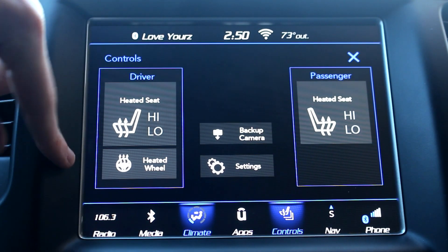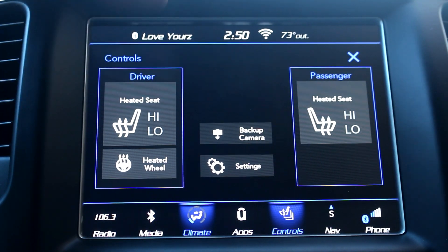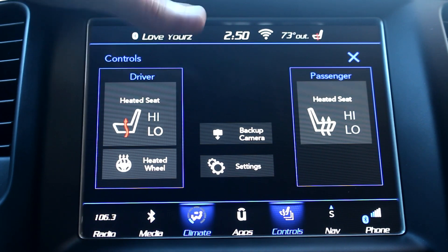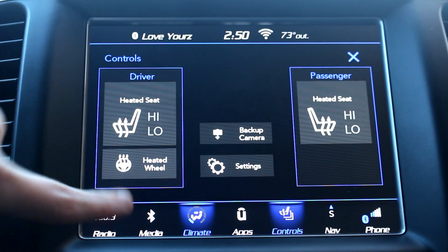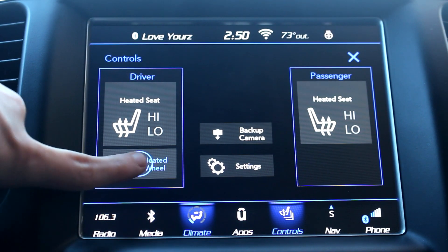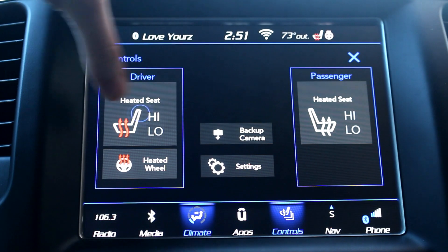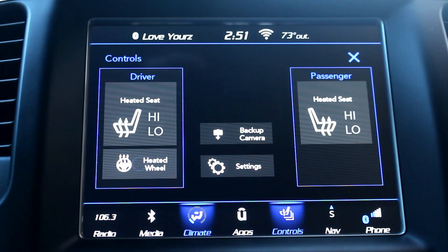In the controls panel you've got your heated seats, heated wheel, and heated passenger seat. One click puts it to high, two clicks puts it to low, three clicks turns it back off. You also have your heated wheel button, and when you press it the heated wheel obviously turns on. You also get a little indicator in the top right for both of these, which is a nice little feature.